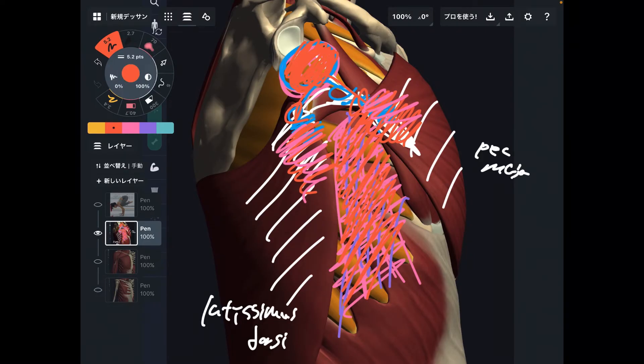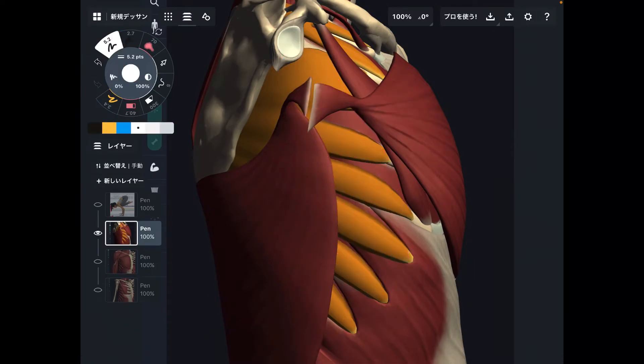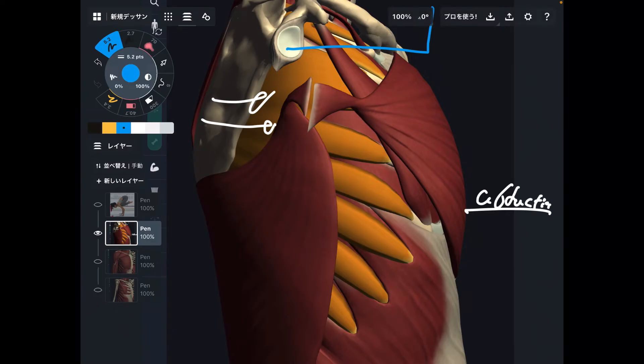How can you feel serratus anterior working? One function of serratus anterior is scapular abduction — and that is not shoulder abduction, it is scapular abduction. This difference is very important. Scapular abduction is when you bring the scapula outward and forward. Try to raise your shoulder to about 90 degrees, then bend your elbow to 90 degrees, and try to bring your elbow forward. This movement brings the scapula outward — this is scapular abduction. The function of serratus anterior is scapular abduction, and you should feel a contraction.